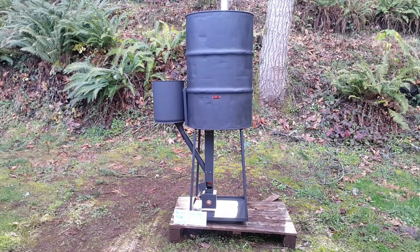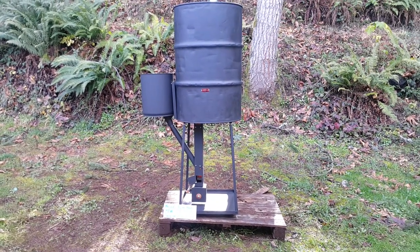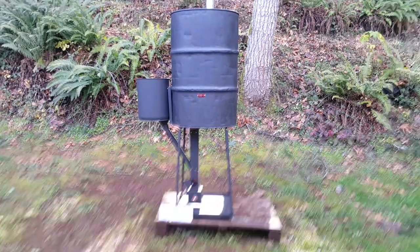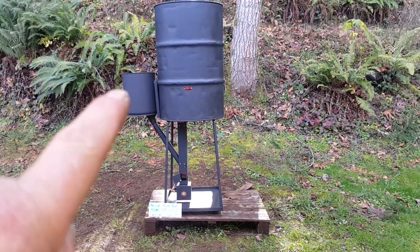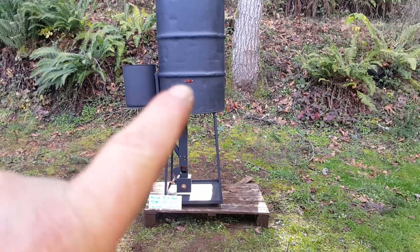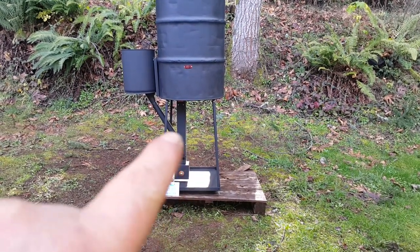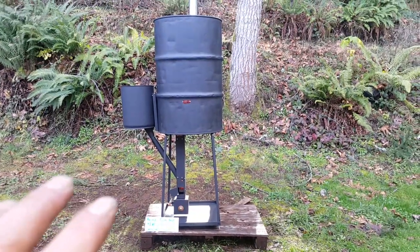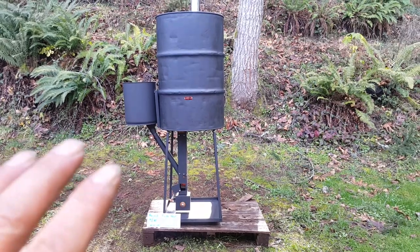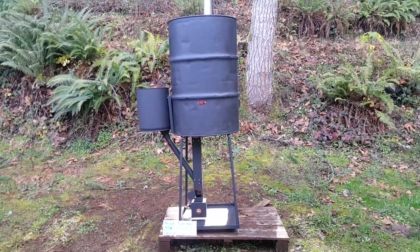Introducing the hastyheat.com wood barrel stove kit. Take a bucket of choice, a barrel of choice, bolt this kit to it — the ash drops onto the CHP pellet stove — and now you have yourself a high-efficiency condensing wood pellet furnace for your home.